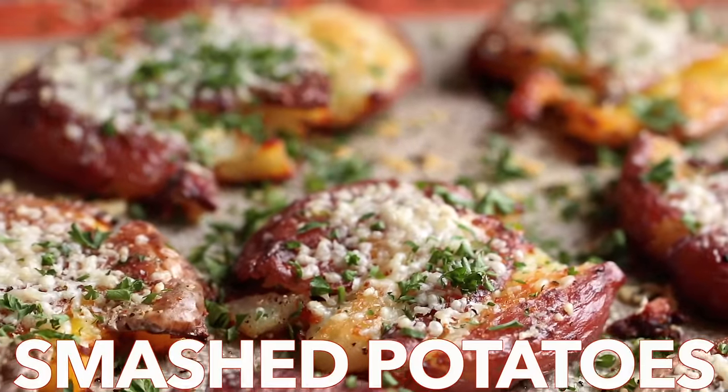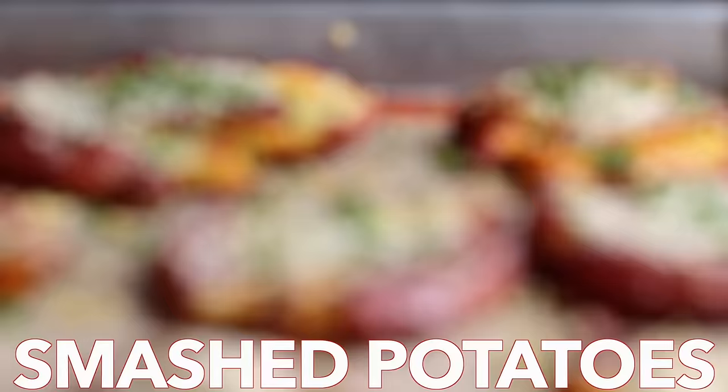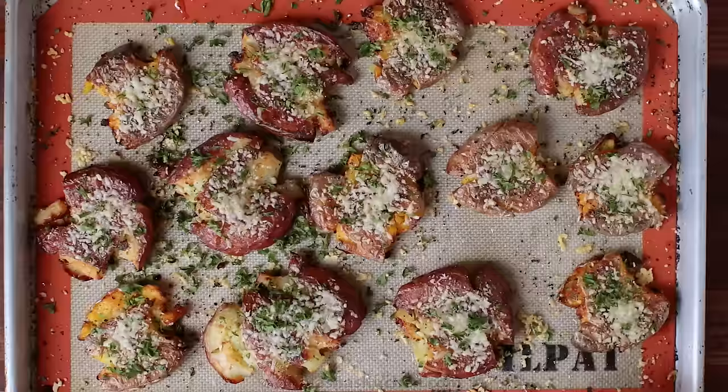Hey everyone, it's Natasha of natashaskitchen.com. We're cooking up a family favorite. These smashed potatoes are crisp on the outside with a creamy center and an irresistible cheesy crust.